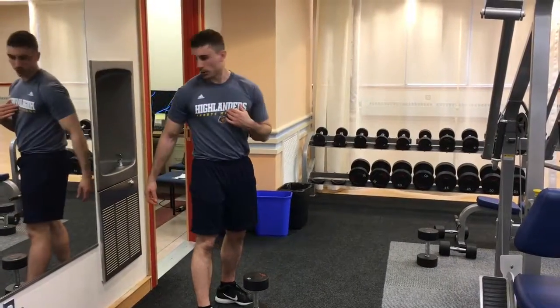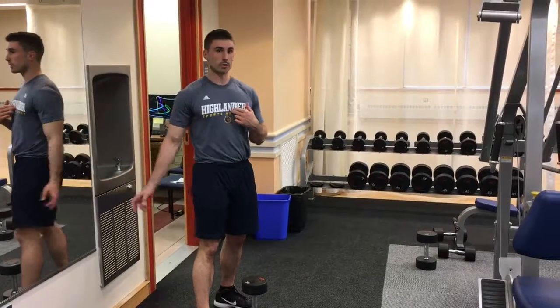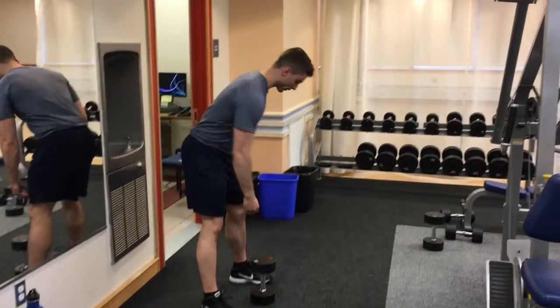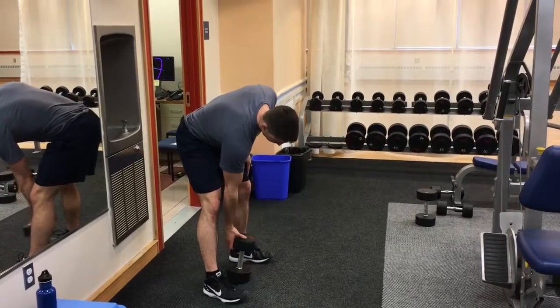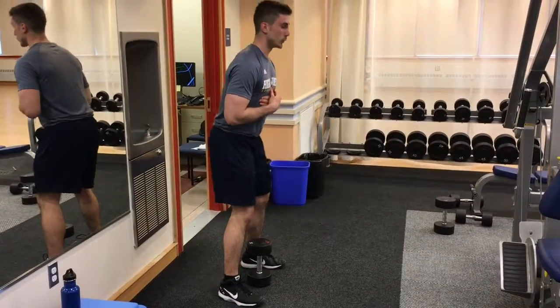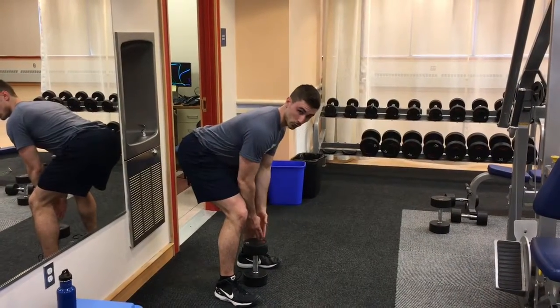So this is the deadlift. I'm going to use the wall as an example so that you can see how I'm actually pushing my hips backwards. The setup for the dumbbell would be the weight going right in between your legs. You can notice that my hips are now getting closer to the wall.